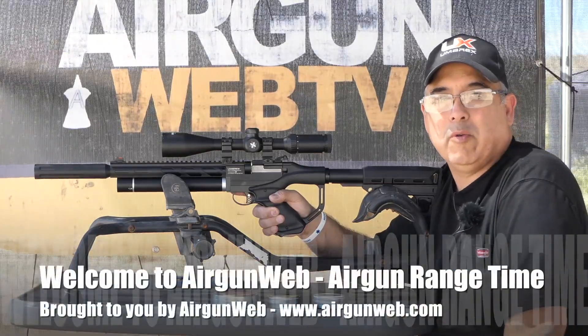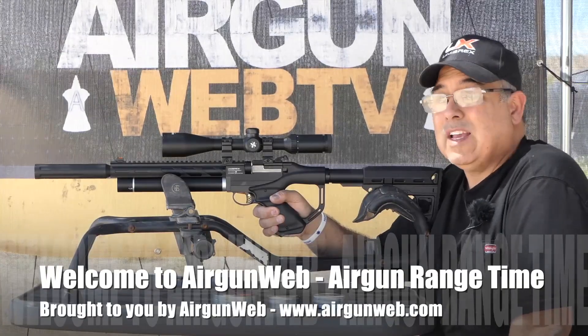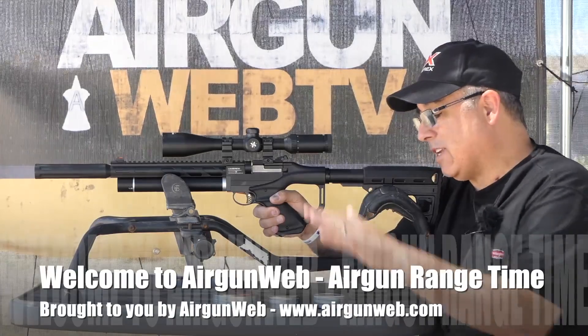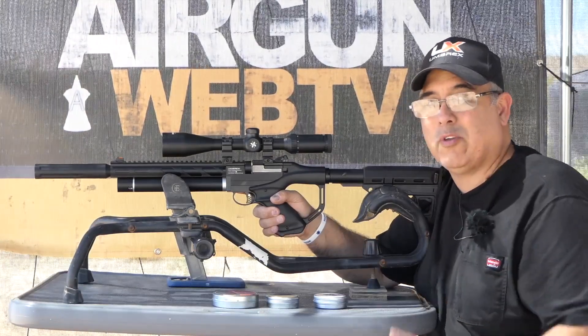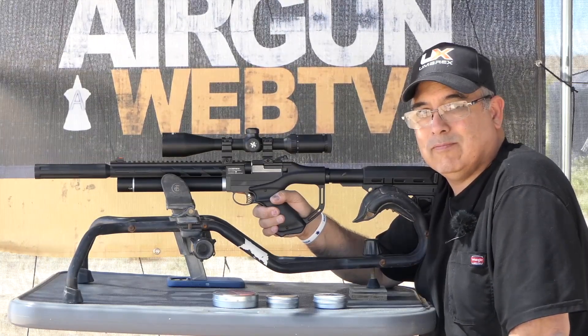Hello everybody and welcome. My name is Rick Ucher here with Airgun Web, your home for old-school airgun reviews and where we tell you the facts, not fluff. Today we've got our Umarex Notos here and we're going to be testing our 18-1-3 precision pellets. We've been doing this with all of our .22s and it's time for the Notos to take a shot. Let's get started.